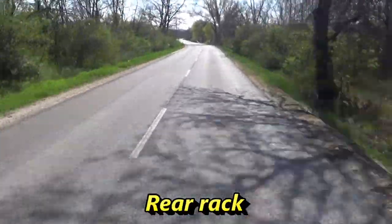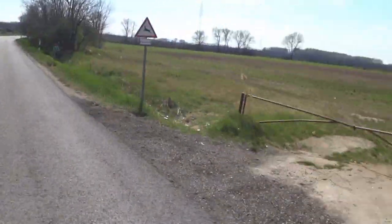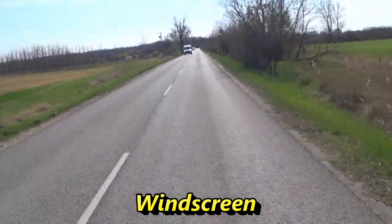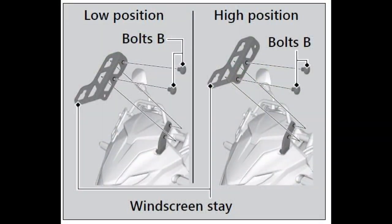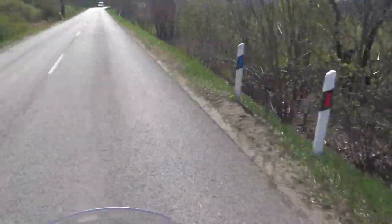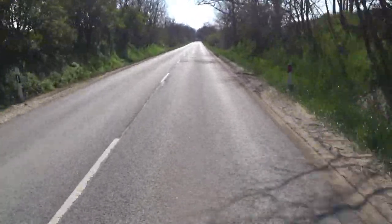If you wish to install a top box, you will need a rear rack accessory. I wish Honda provided a solution similar to the Honda NT1100 or Suzuki V-Strom 650 XT where the rear rack is integrated with the grab handles. The windscreen is adjustable with 2 positions — a low and a high position with 4 cm or 1.5 inches between them. The higher position just meets my expectations as I am not a tall rider. Taller riders would agree that a 5 cm or 2 inches higher windscreen would provide noticeably better wind protection.